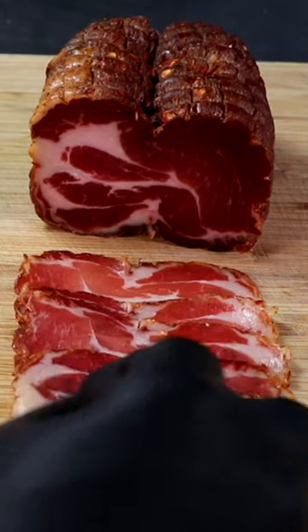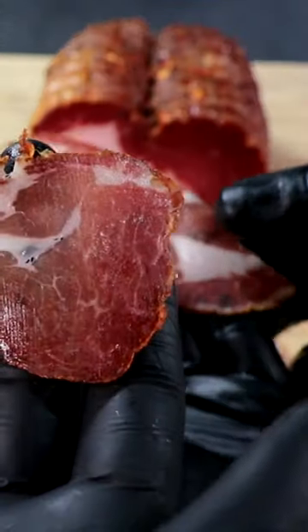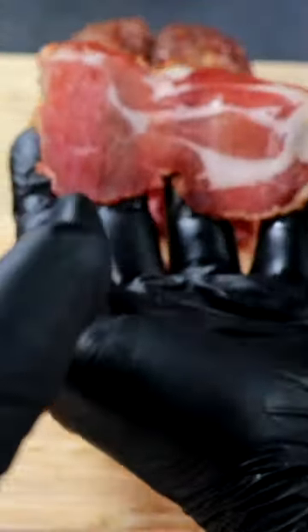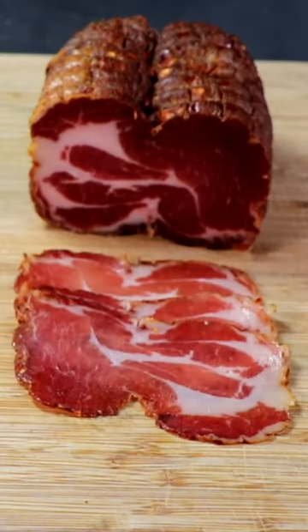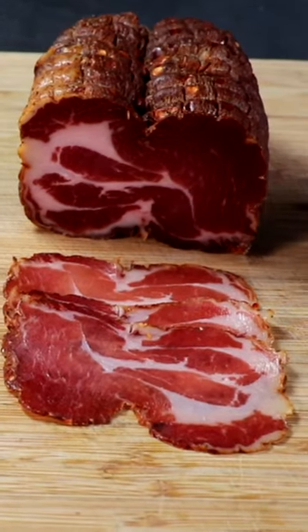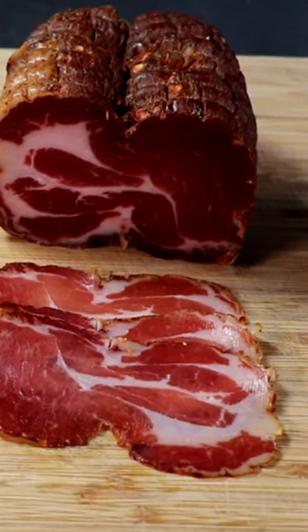First up is the copa dried in the salami chamber with controlled humidity and controlled temperature. The texture is incredibly tender, the fat melts in your mouth. It's smooth and it's got a nice funky earthy flavor to it.